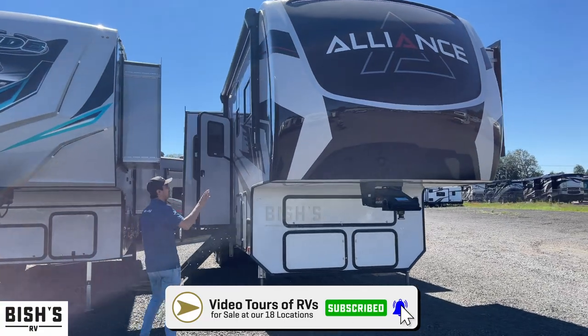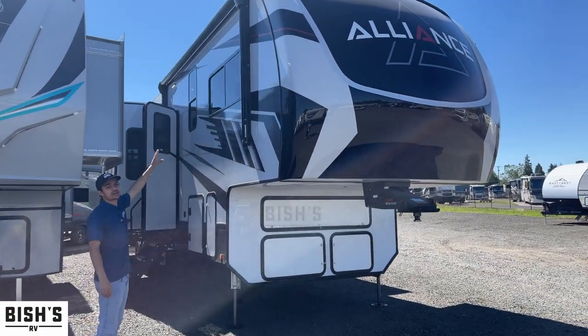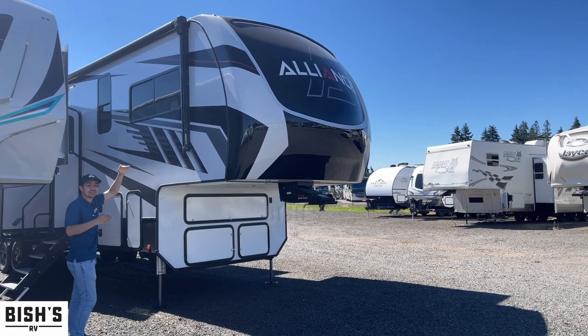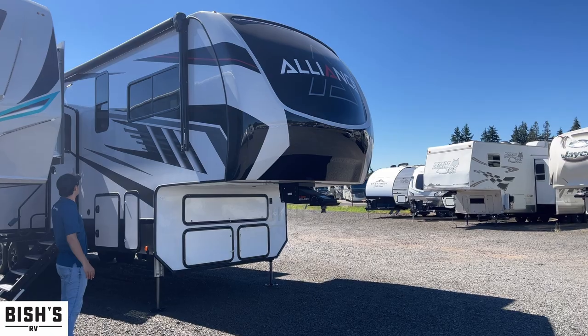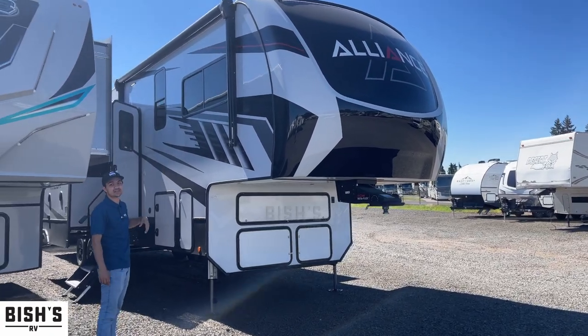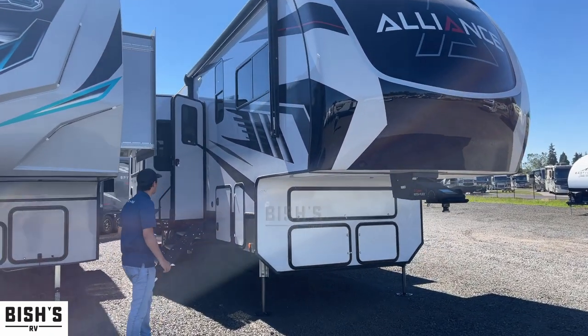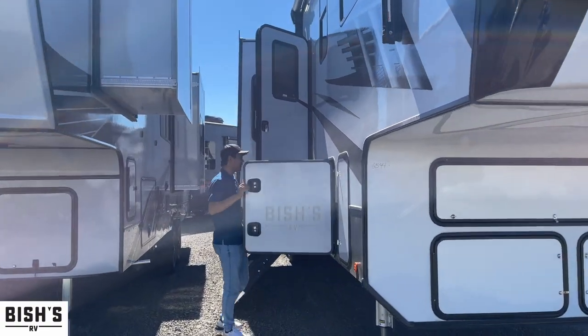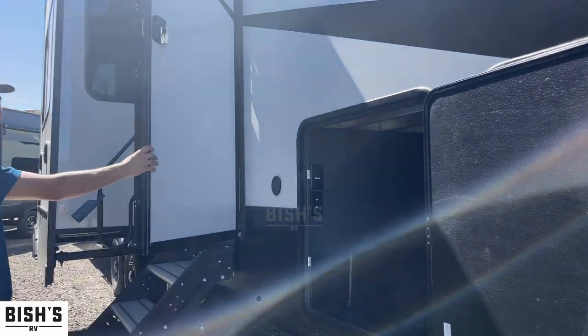Right off the bat you're going to see this is a full size front cap. That means the measurement from here to here is full — it's a full fifth wheel. The consistency of the ceiling height is really noticed inside the floor plan, so I'll show you that. Coming on through here, I'll show you how much room you have right here — this is your through storage bay.